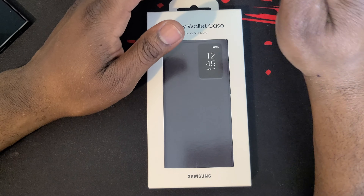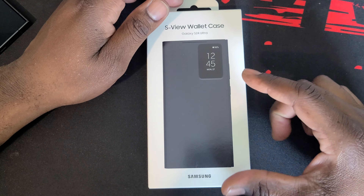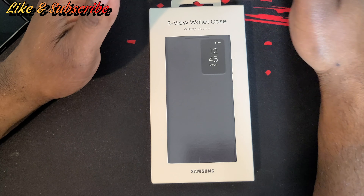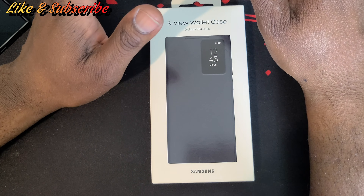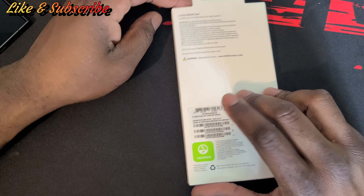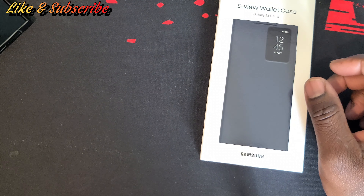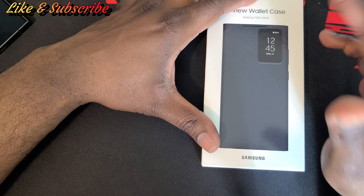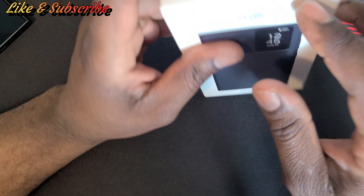Let's get on to this unboxing of the S View wallet case for the Galaxy S24 Ultra. This case is also available for the S24 Plus and the base S24. We've got a good look at the box — let's go ahead and open it. I also like this little cutout right here where you can see the date and the day, that's pretty awesome, and you can also swipe.